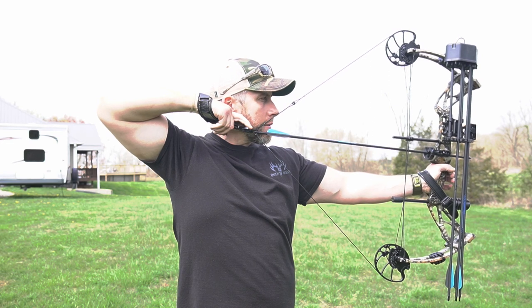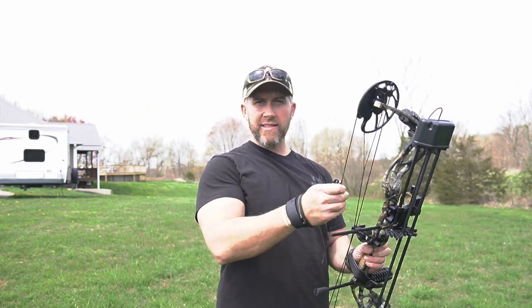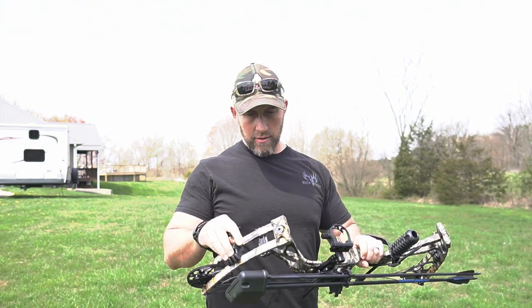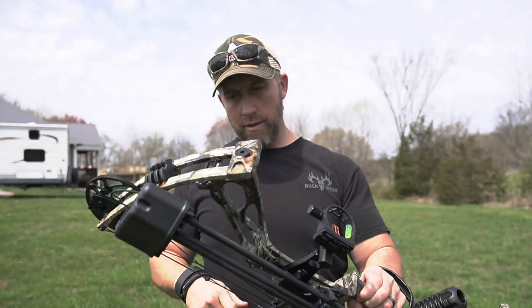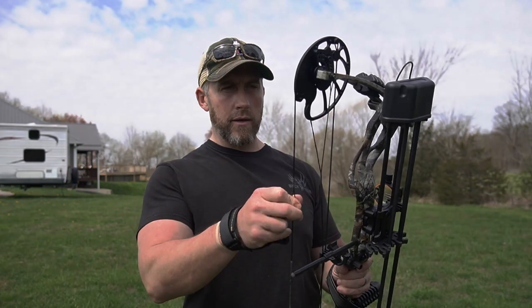We'll touch one off here and see what it sounds like. Man — I don't know how that sounded on the camera, but that was quiet. That's really surprising. The camo's really good — I don't see any bubbles in the paint or the wrap. I did want to point out that the limbs and the string are actually made in the U.S. and then exported to China for production with the rest of the bow.